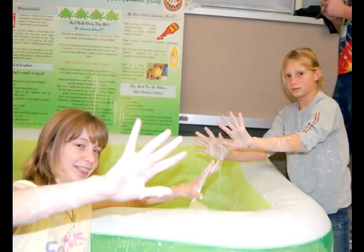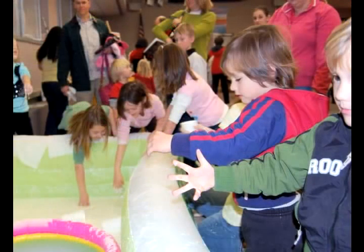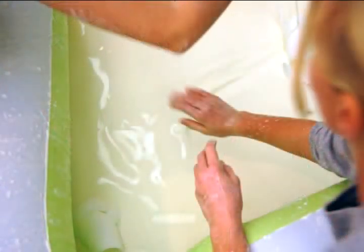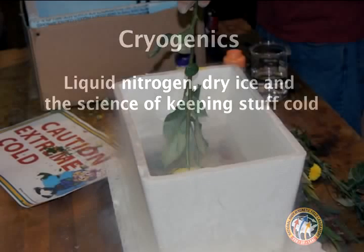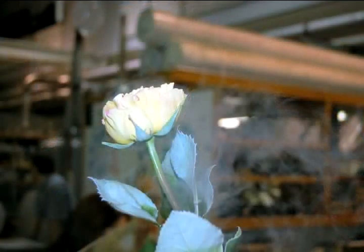It's like when you put your hand in a liquid, and then if you pull it out it feels like a solid, then it turns back into a liquid. Very slimy — you can hit it and it won't splash up, it's like you're hitting solid.